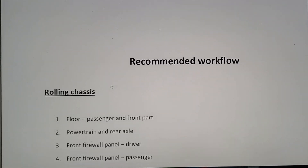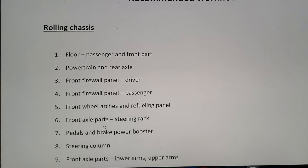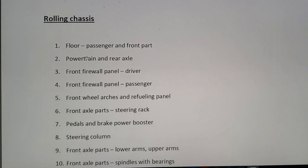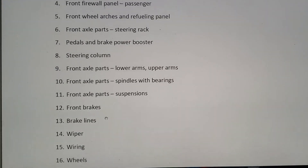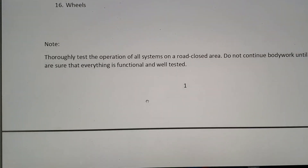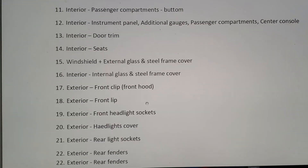There's also a recommended workflow. I mentioned I kind of started working on the front axle first — that's steps nine and ten — and it says to work on the floor first. Right now I'm working on the powertrain and rear axle, but I've already got the front firewall and passenger front firewall done. Without a manual I just started working, so a lot of things I'm doing out of order. But it's great to finally know what's supposed to be done and the order for bodywork too.